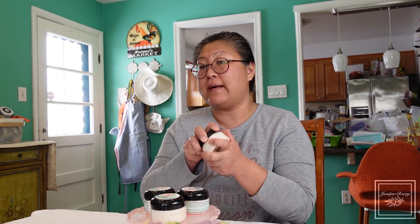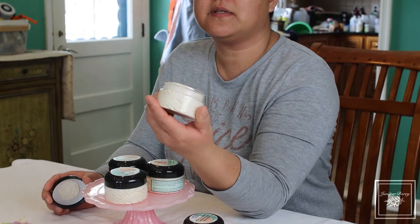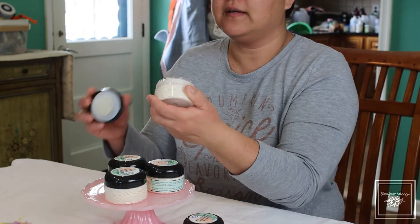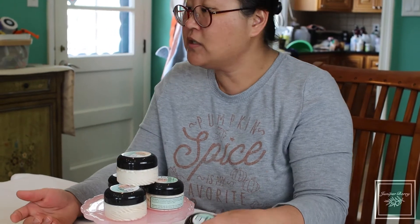I just wanted to show you the product. This is our four ounce version — you will get a lot of product. You can see it's completely up to the top and squished down because we give you a generous amount, and I wanted to show you how it goes on.